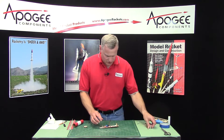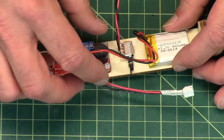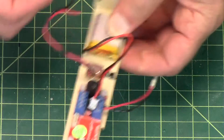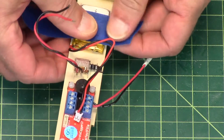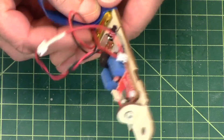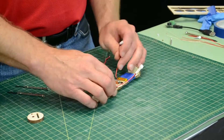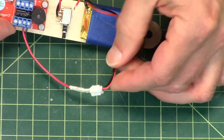The battery itself is going to go right here on the altimeter board and it just gets taped on. I'm just going to use some masking tape — I've got blue tape here but you can use regular masking tape just as well. Just tape it down like that. When I'm ready to fly I can just hook up the connector like that, and that's pretty simple to do.